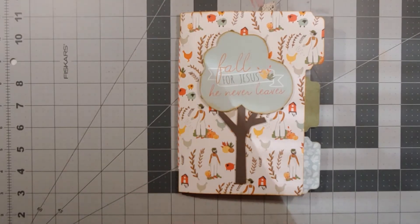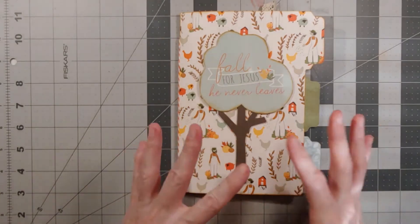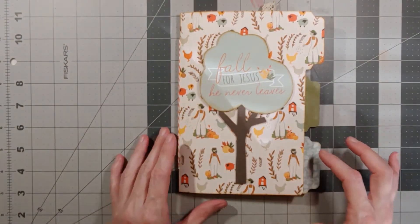The kit comes with coordinating paper, front and back — pattern paper, 12 by 12. It also has all these different size sentiment cards, the sizes of project life cards, with different coordinating paper and sentiments that match the whole line.